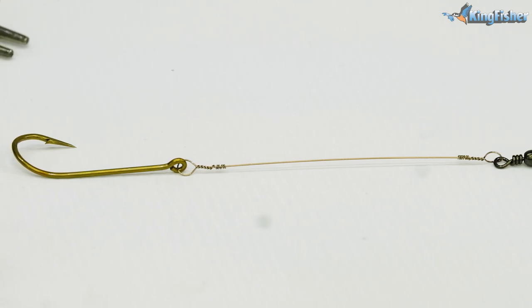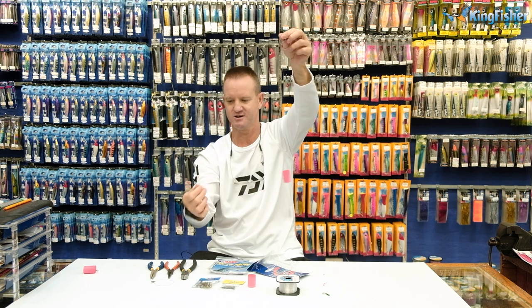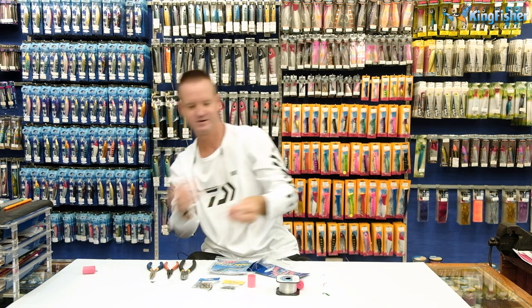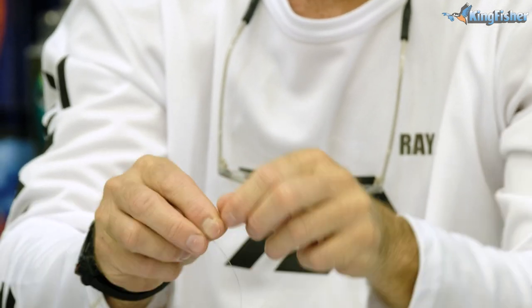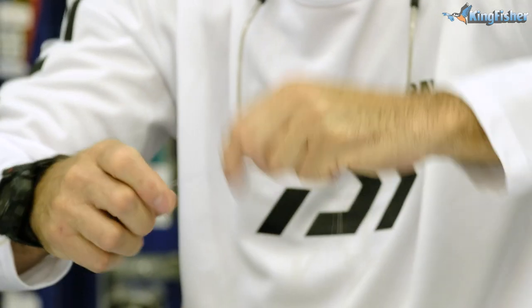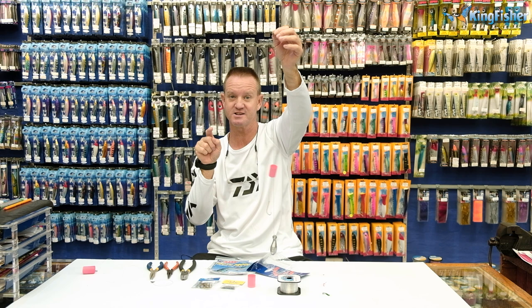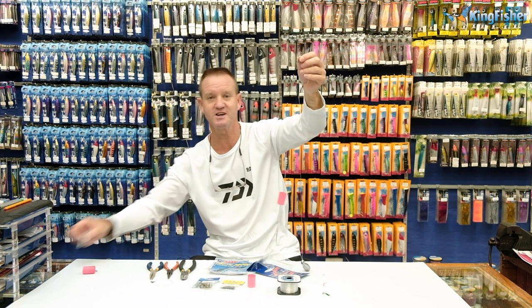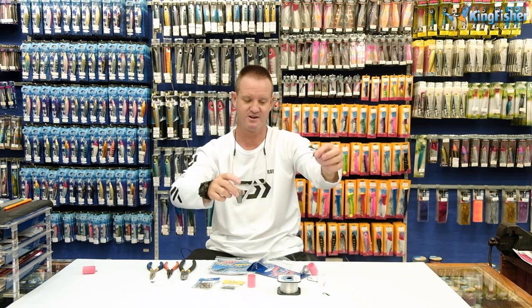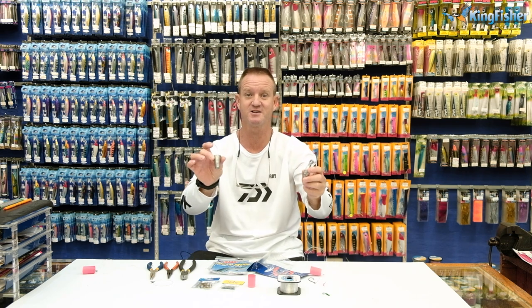All we do is slide our high density foam over it and we attach our sinker — whether it be a pear sinker or a cone sinker it doesn't really make a difference. The advantage is if you're using a pear sinker when you actually hit your shad, the sinker moves quite easily and you get a better hook set. If you're using the cone sinker, which we use in rougher conditions, you'll also get a better hook set.